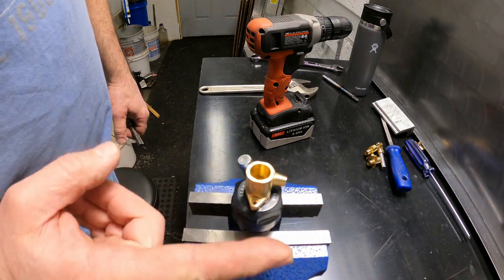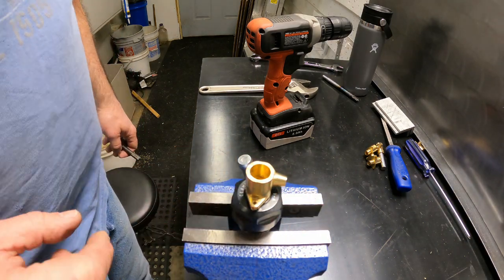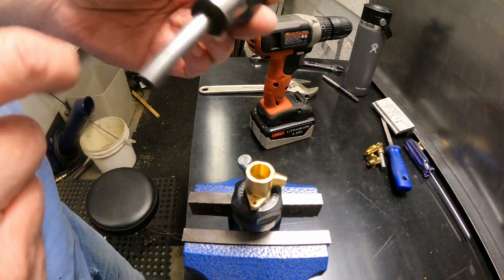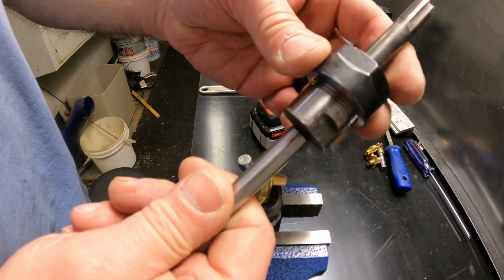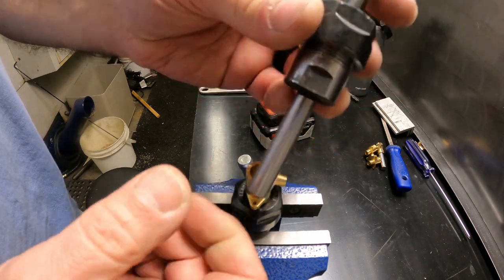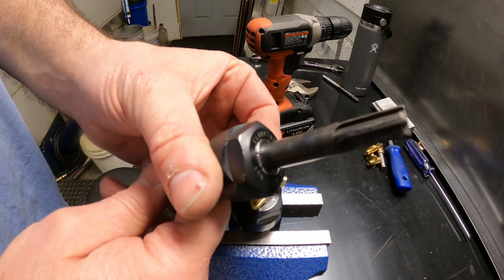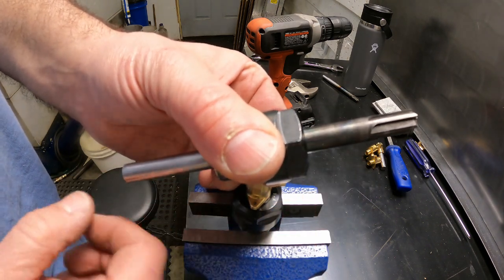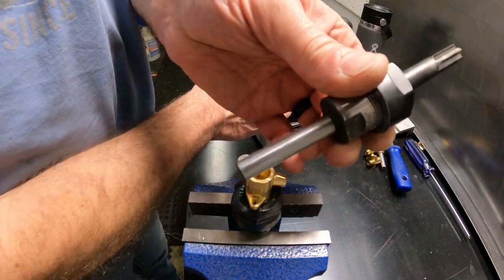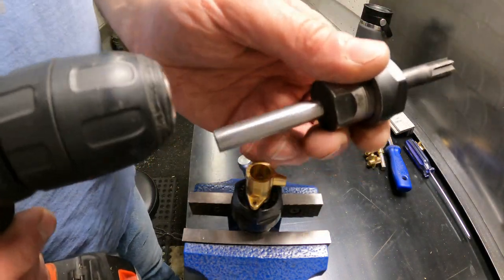I've clamped my part in my little ER-20 pin vise that I made out of a broken one of these jobbers. It's an ER-20 collet holder, and I've put the new reamer in that so I can chuck it in my drill. This is bigger than fits in my 3/8 drill, but this collet holder holds it.